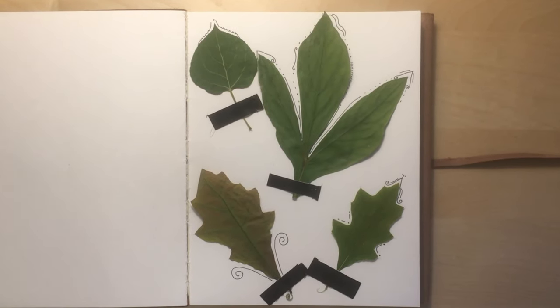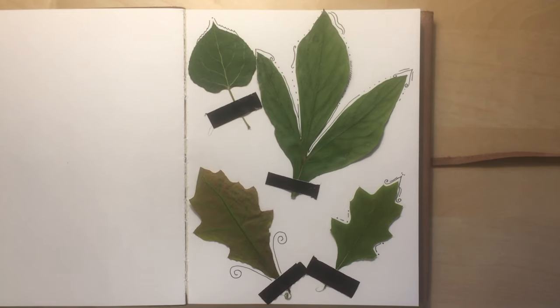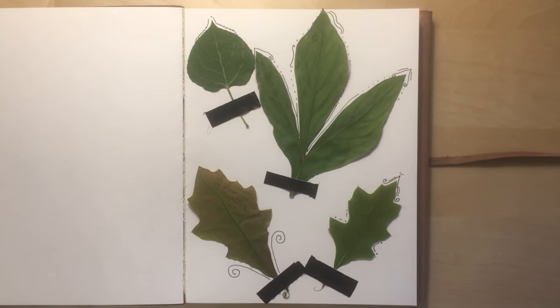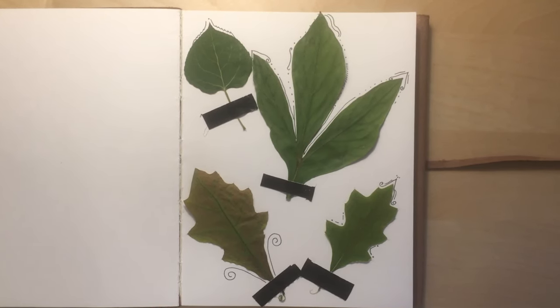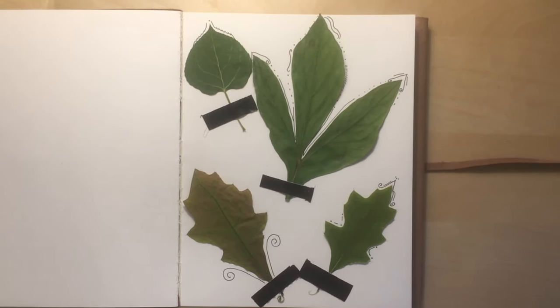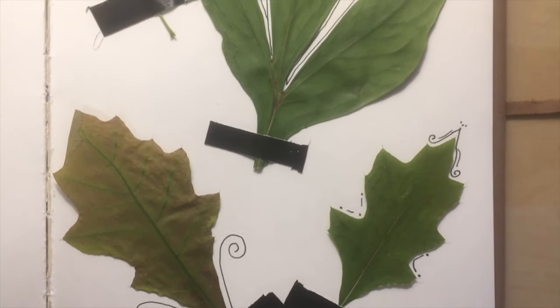And here's the final product. These pressed leaves have a cool layout on the page and a little bit of art combined. This is a cool project to do with kids or just for yourself. And remember, always take leaves from your own private property, and never from public lands or trailheads.